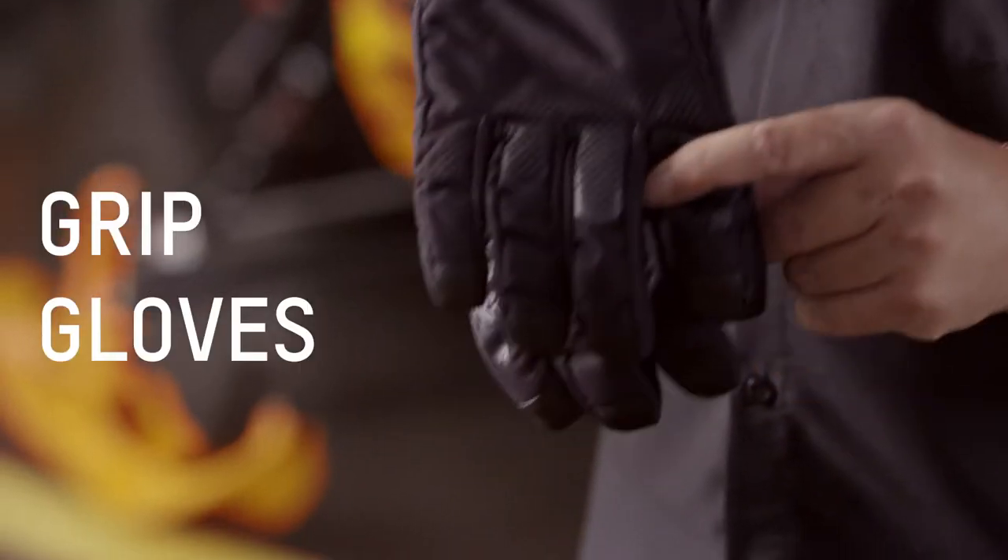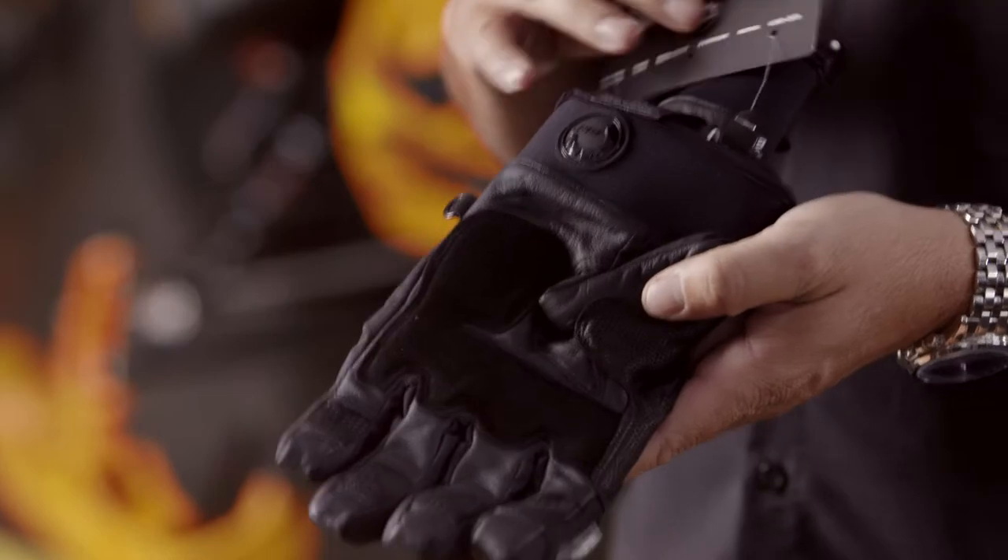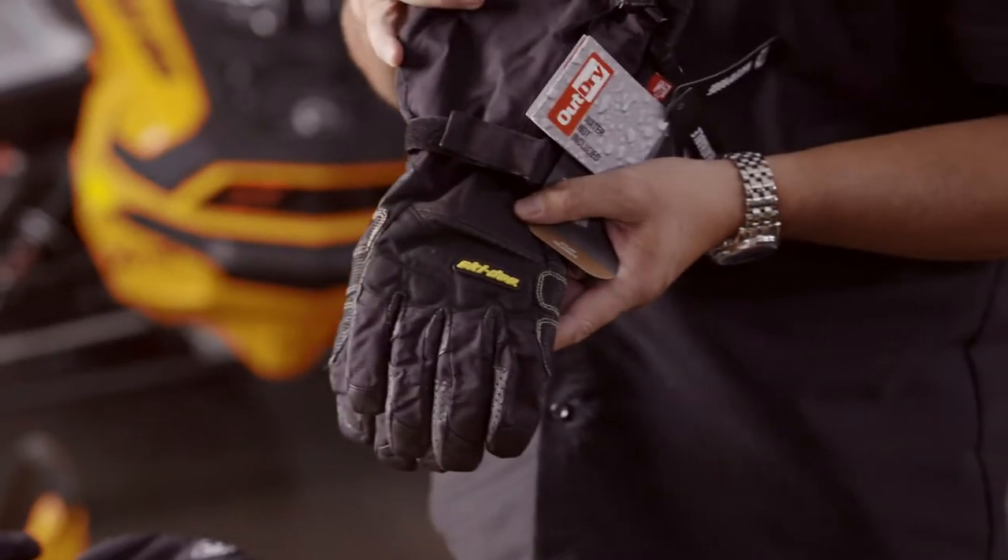And then we have the grip gloves. If you're like me, I can drop anything — but wearing these gloves, you're guaranteed not to drop anything. With the power of these 850s and turbos, you need a glove like this. This glove has 100 grams of Primaloft Gold in the top of it, so it's insulated but not overly insulated. This is my go-to glove, the backcountry glove.